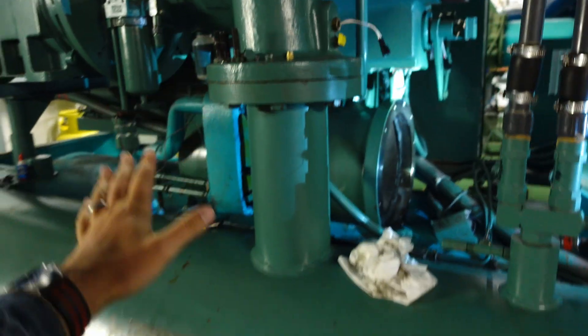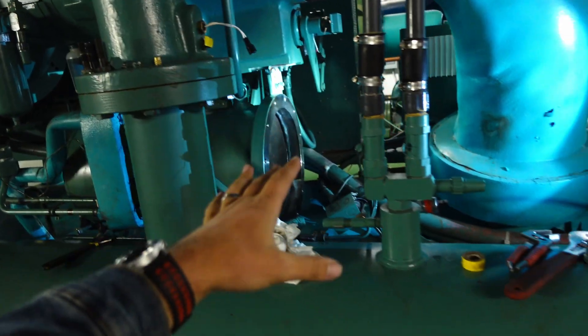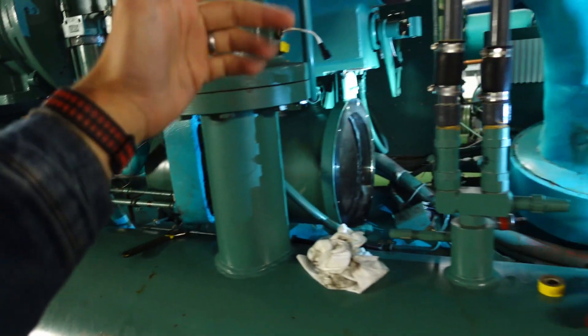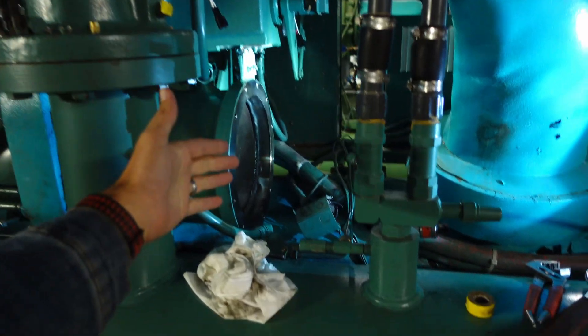One thing that is very critical and a basic principle to understand is you want the oil to mix with the refrigerant as little as possible. We take a lot of measures to try to prevent the oil and refrigerant from not only mixing but staying together to where the oil begins to accumulate elsewhere.